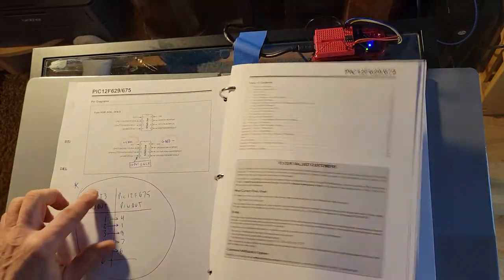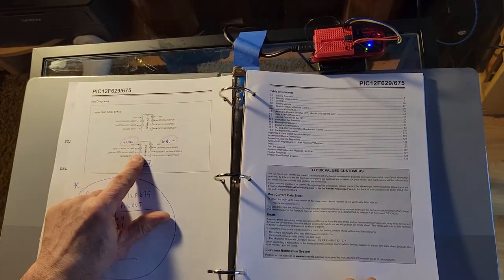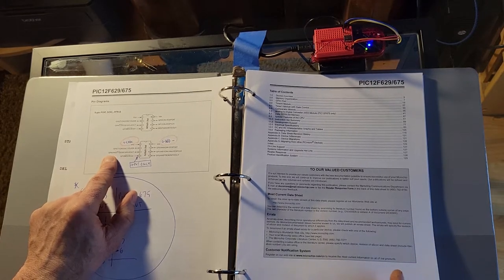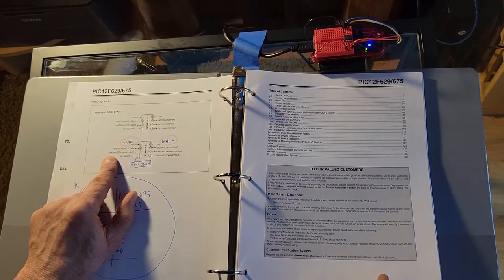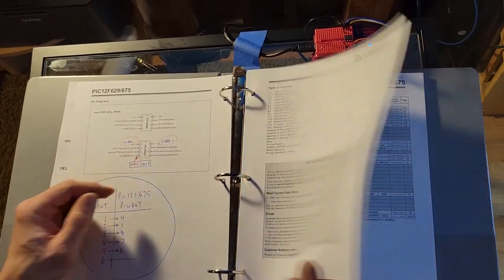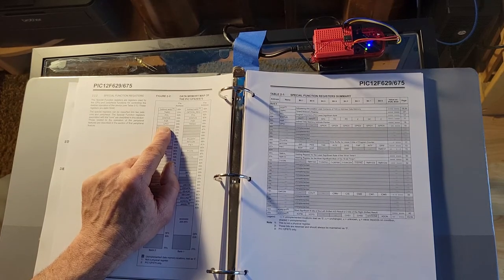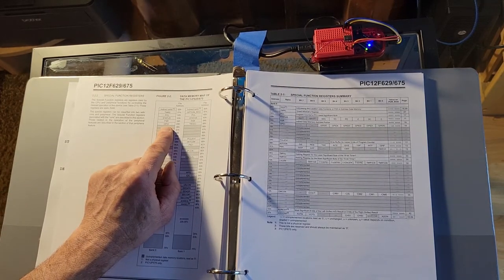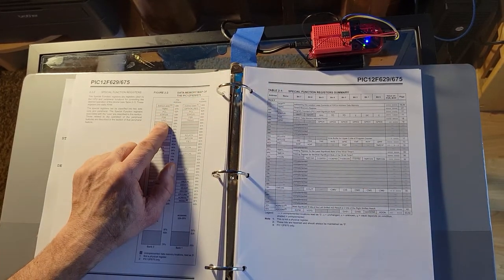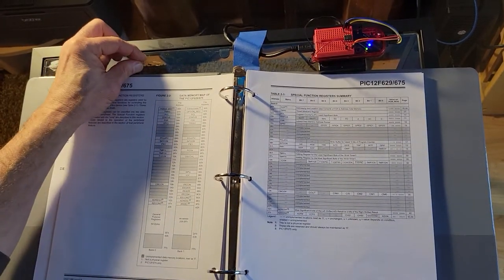You can see pin 3 right here — it's called GP4, which is bit 4 in that register, even though it's on pin 3. It's just the way it's laid out. So I'll be putting a high and a low on that pin on the I/O port register, turning on and off this little light.